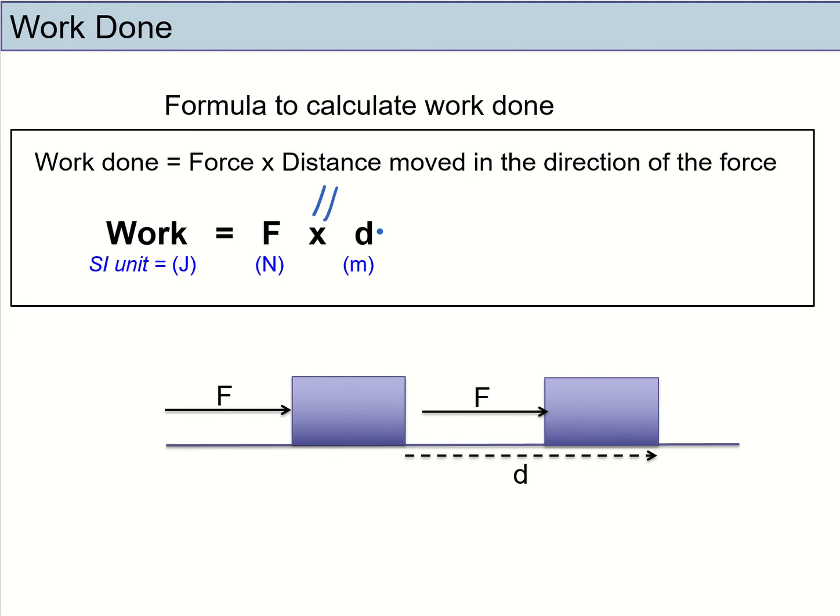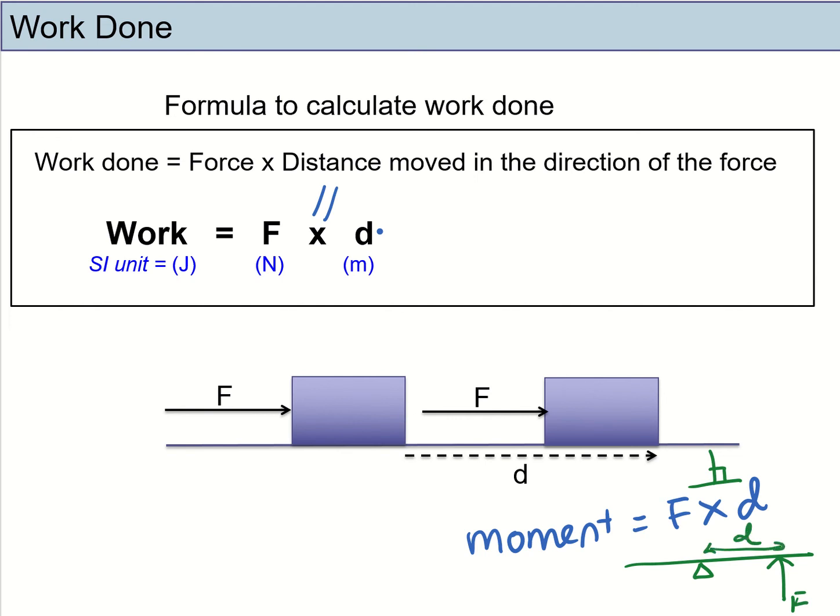Some of you may find this formula familiar because you have seen that moments equals force times distance. But are they talking about the same thing? The answer is no. When we talk about work done, the force and the distance are in the same direction — parallel. However, when calculating moments, the force and the distance are perpendicular to one another. For moments, the force acts one way and the distance is perpendicular to it. For work done, the force and distance are parallel. Do not mix them up.